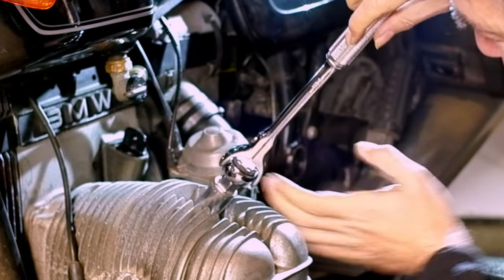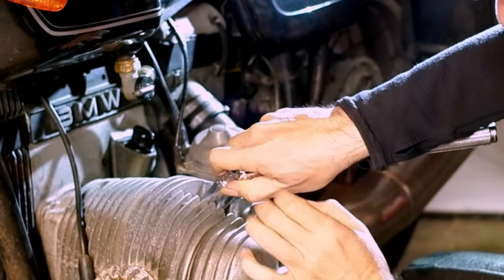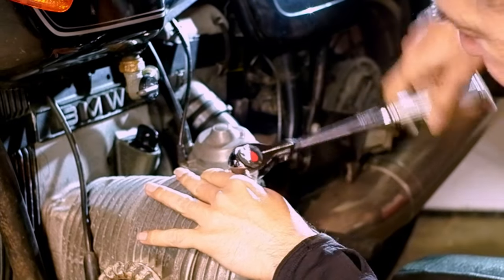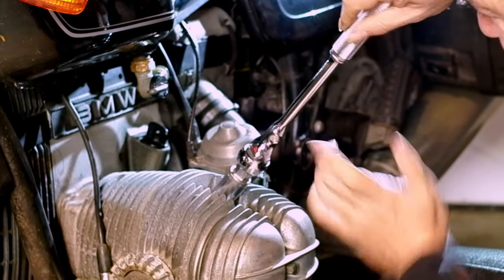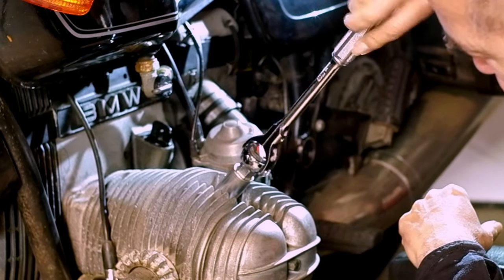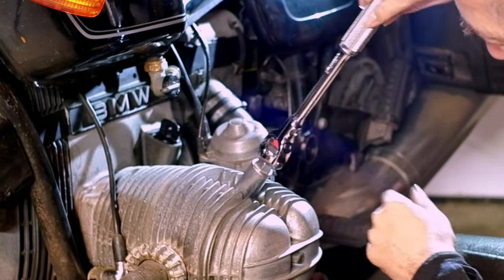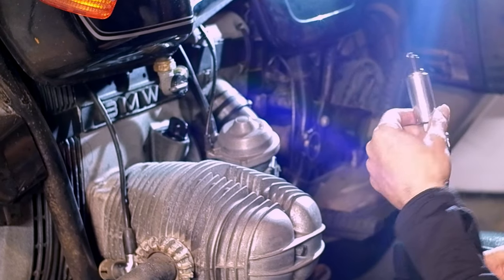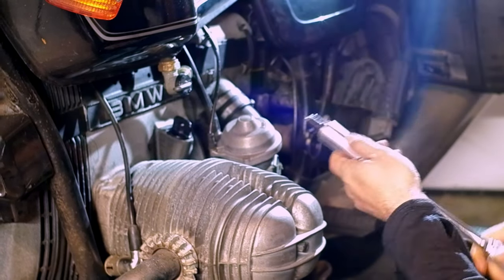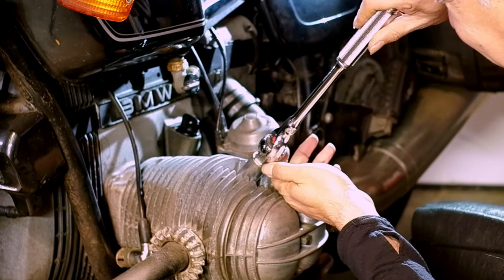Normally you wouldn't do this — you would hold on to it, or if it's on an extension you're holding the extension with one hand. I'm just doing it as a back drag test for the koken versus the snap-on. It's still trying to work — it actually came all the way off, so it unscrewed completely. That's kind of dirty, should probably replace these once I get this job done.